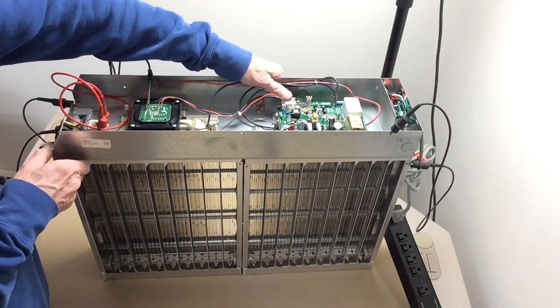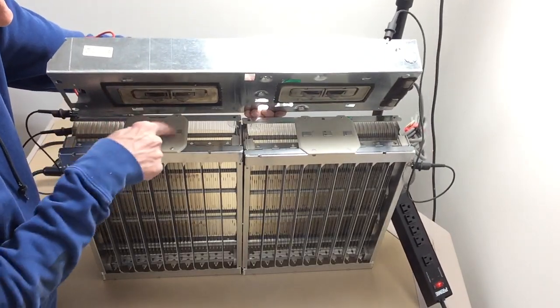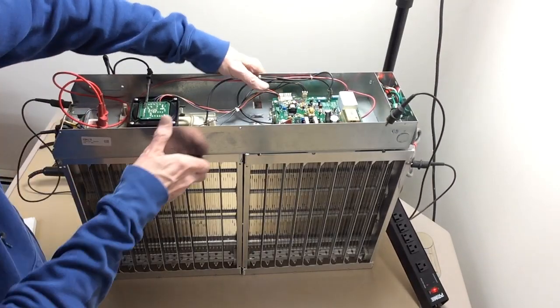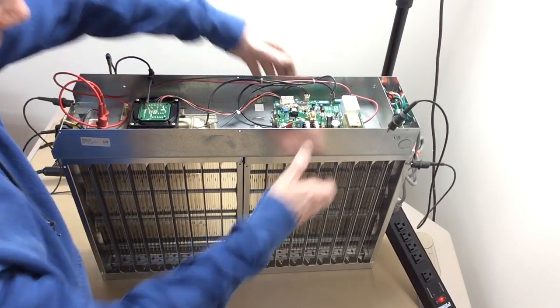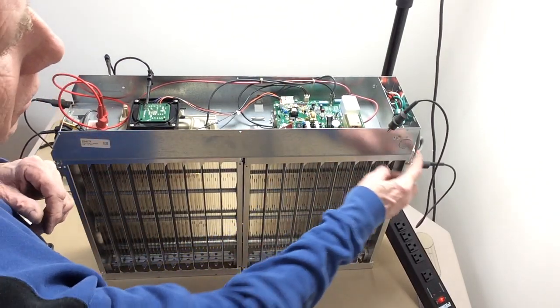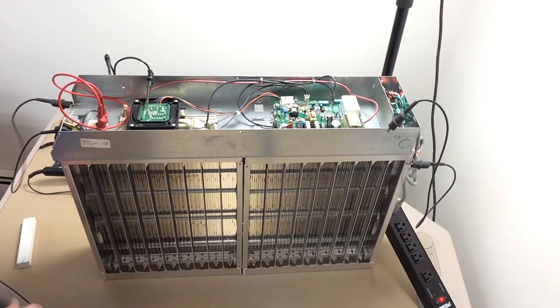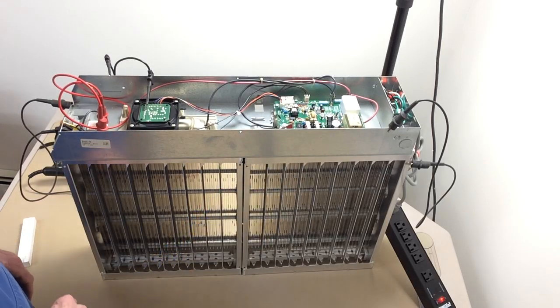This is sitting on top of the cells. You can see the contacts underneath here are going to line up with the cell contacts. For ground, I've got wires connected just to be on the safe side to make sure we have a solid ground, but I think the other connectors are pretty good there.